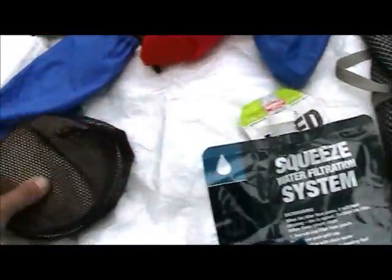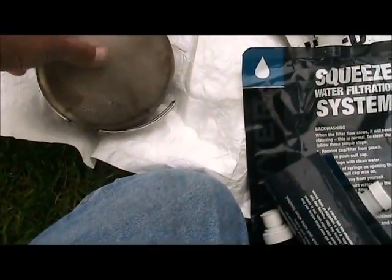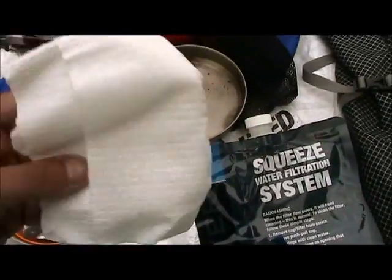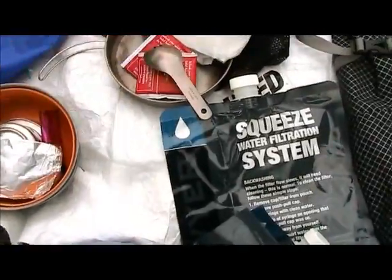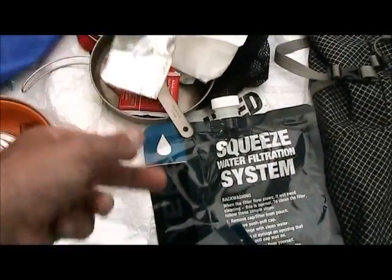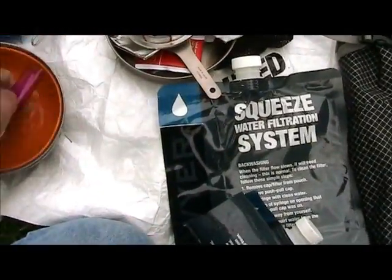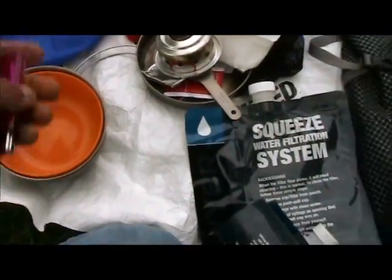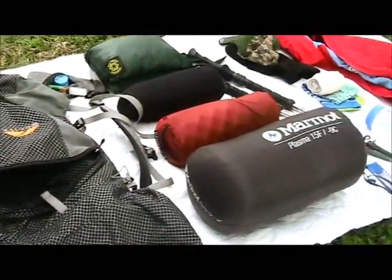Let me show you this quick — my cook kit. This is a Snow Peak titanium fry pan, three or four paper towels, a couple of tea bags, a titanium spork, a wind guard, a stove, a lighter, a bowl, and the pot.